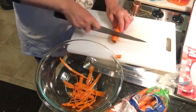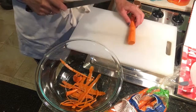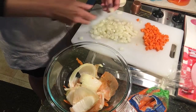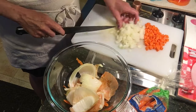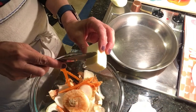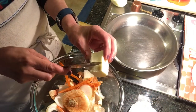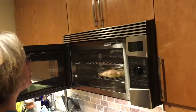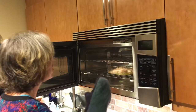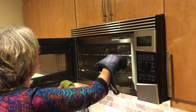Peel a large carrot or two small carrots and cut them into small chunks. Cut up a sweet Fidelia onion to make three quarters of a cup. The recipe calls for 6 tablespoons of butter but we're cutting that in half and using 3. Remove the chicken breast from the oven after about 20 minutes and let them cool on the counter before cutting them up into large chunks.